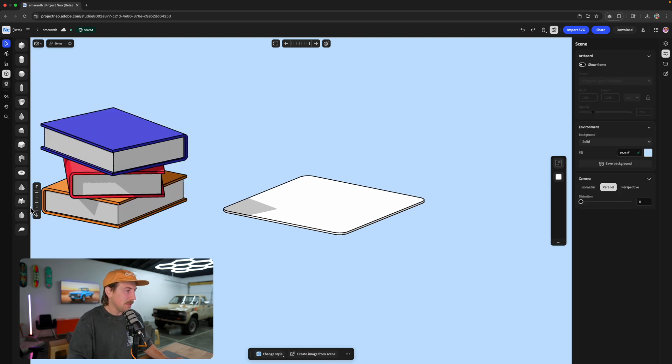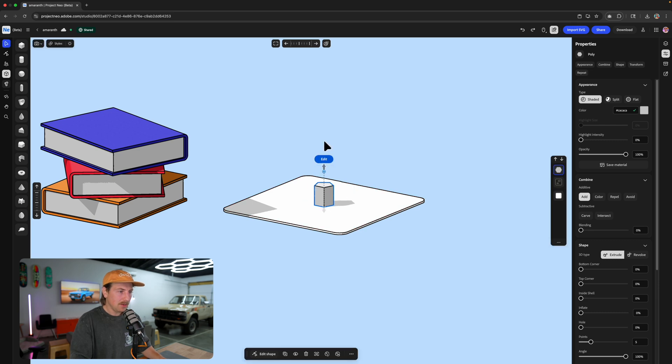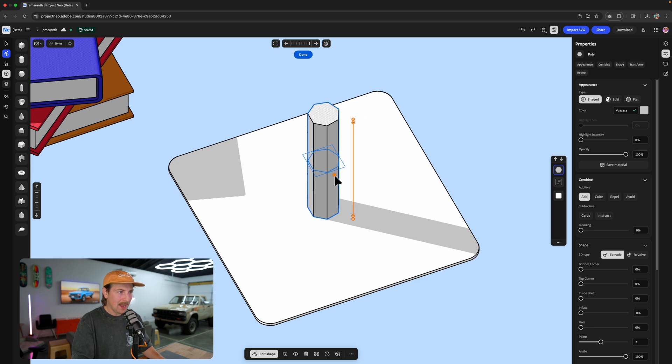Next, what we're going to do is a pencil — I think that'll be a good illustration. So let's grab — there's a certain shape I'm looking for. Let's grab the polygon and I'm just going to put this right here, make it a lot bigger. Let me zoom in a little bit. I actually want it to be like an octagon or hexagon.